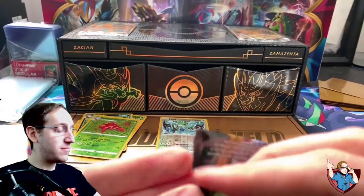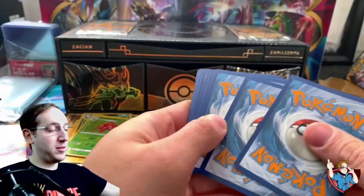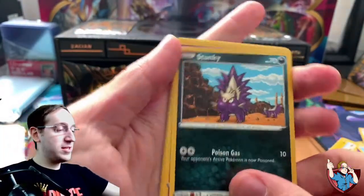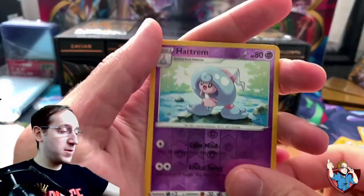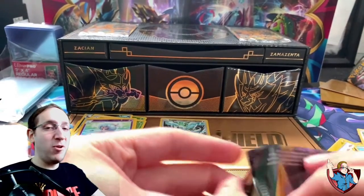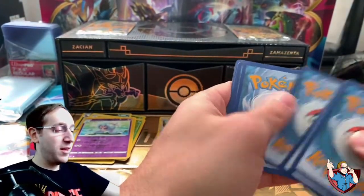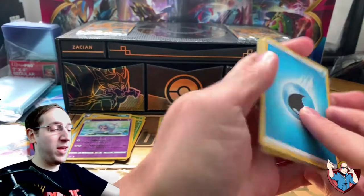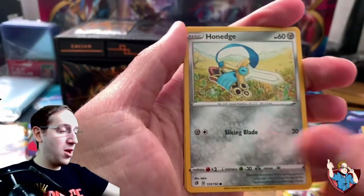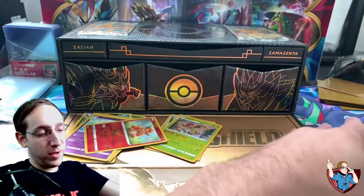We're going right into Rebel Clash. In the past, I pulled the Toxicroak VMAX from the Rebel Clash Elite Trainer box — not the golden one, however. I would absolutely love that. Pack one: Energy, Hattrem, Carkol, Bewear, Rolycoly, Stunky, Clefairy, Voltorb, Nosepass, Reverse Hattrem, and a Gigalith. We're almost halfway through this set — do you guys think this is worth the $100 price point? Pack two: Water Energy, Masquerain, Nuggett, Tranquill, Grubbin, Electabuzz, Natu, Honedge, Impidimp, Reverse Vulpix, and Holographic Flapple.